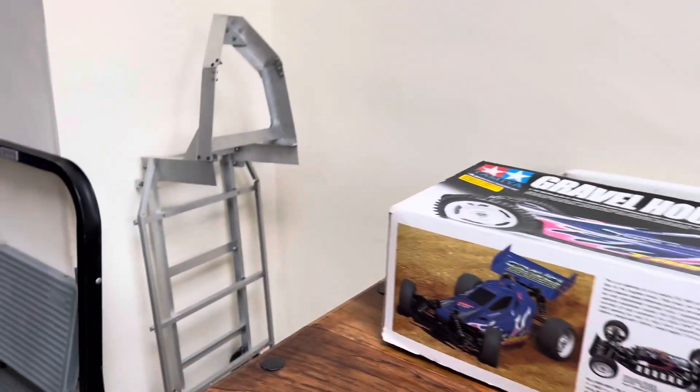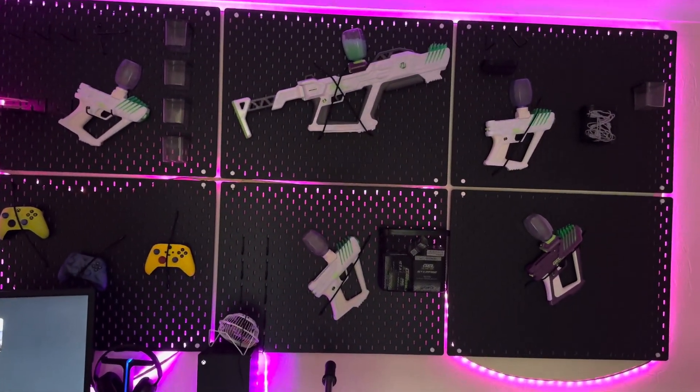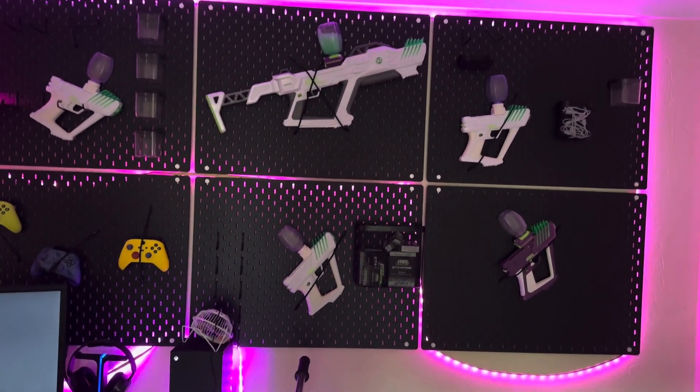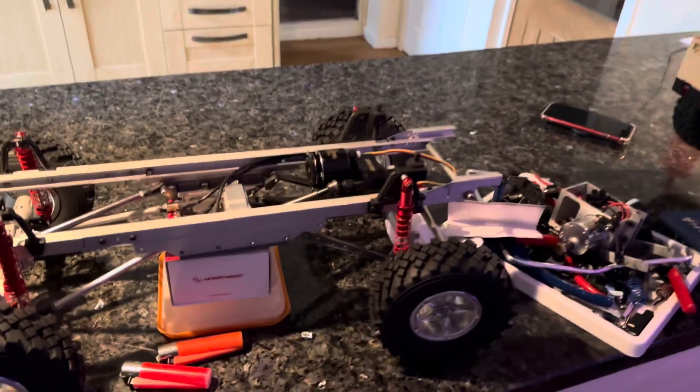I'll take you over here — I've done this today, put my light kit on, but I've still got to arrange it. What do you think of that? Pretty cool!